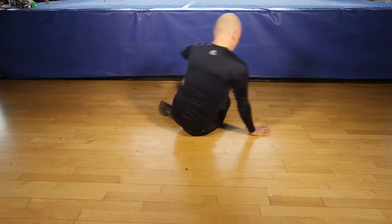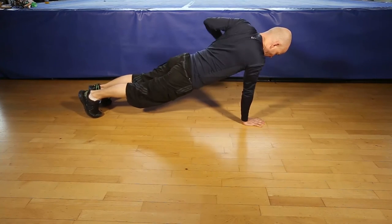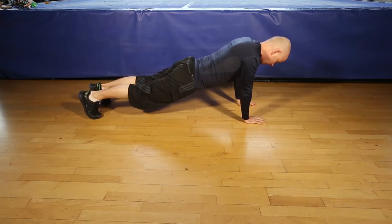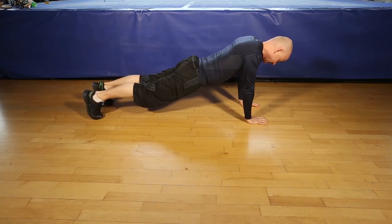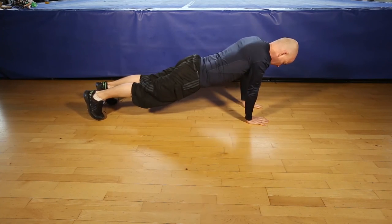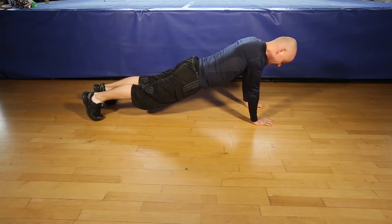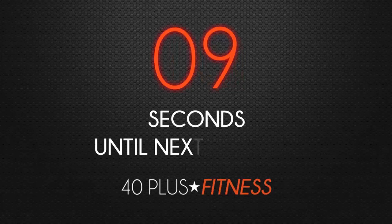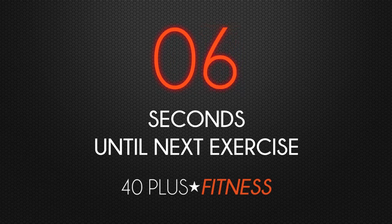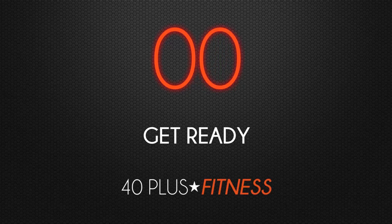Okay, let's go. The plank roll, 6 each side. 1, 2, 3, 4, 5, 6, 7, 8, 9, 10, 11, last one, 12. And that's the plank with Rogue. 1, 2, 3, 4, 5, 6, 7, 8, 9, 10, 11, 12.